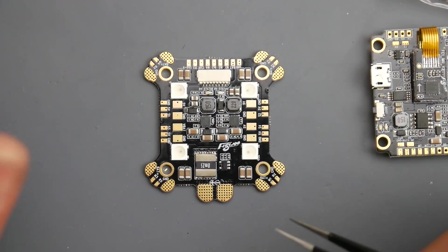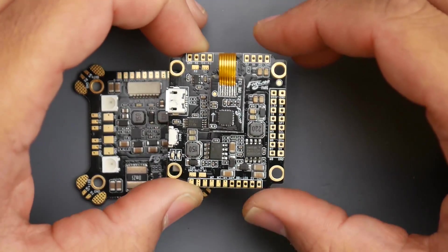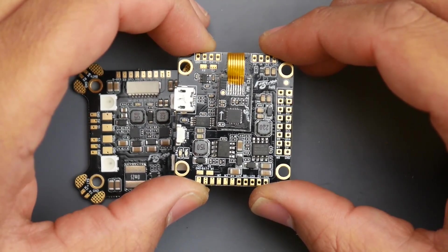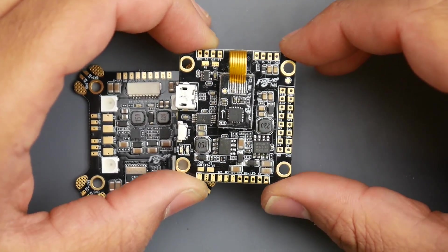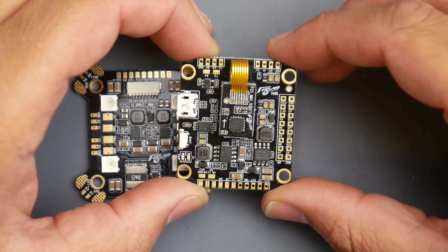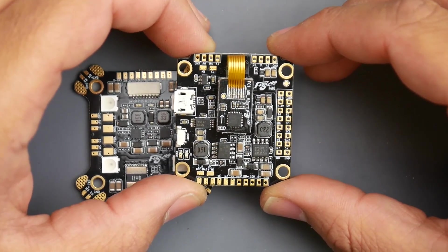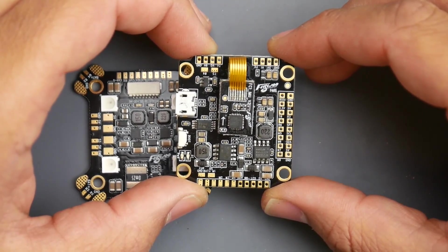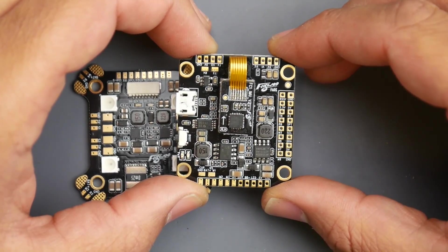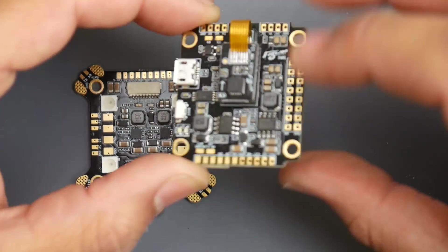Taking a closer look at the flight controller, it looks very similar to the Kakute but has modifications — we could consider it a remix, possibly from the same manufacturer. It has OSD and runs an F405 microcontroller, not an F7. It also has an ICM gyro, which is basically limited since we're only running 8K max — in the long run it's not hugely impactful, but that's just my opinion.